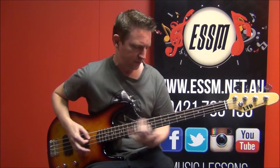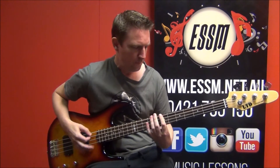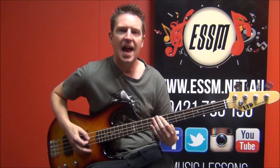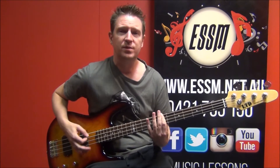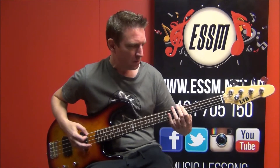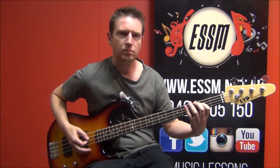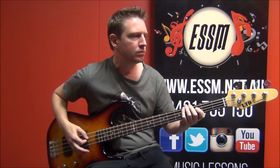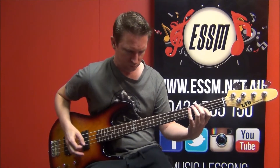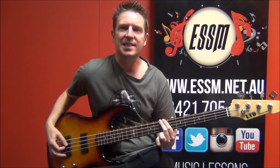Then back to the riff. So use the lyrics to help you know when to switch. And then just the B.